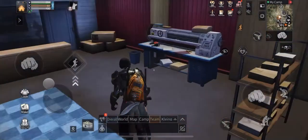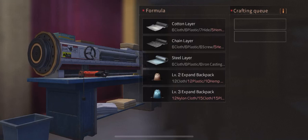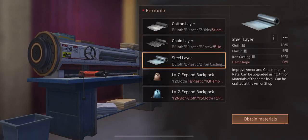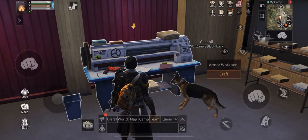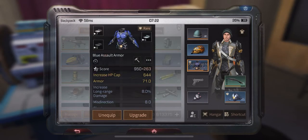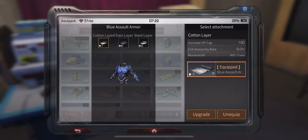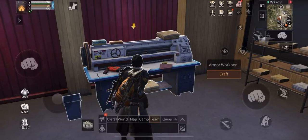At the workbench here you can use and create accessories for your armor — these three are armor accessories, and these two are for expanding your backpacks. Opening the inventory, the accessories are here, this is your armor, and these are the accessories.